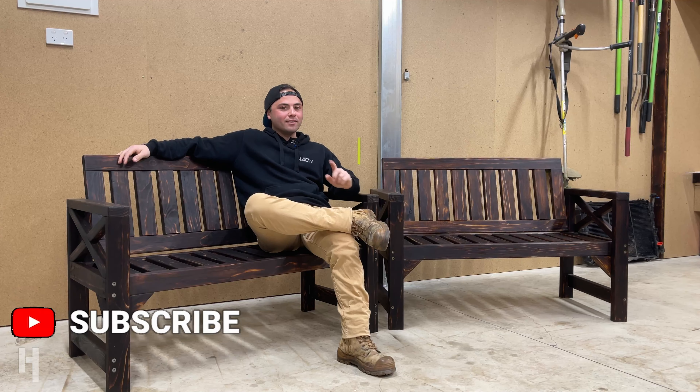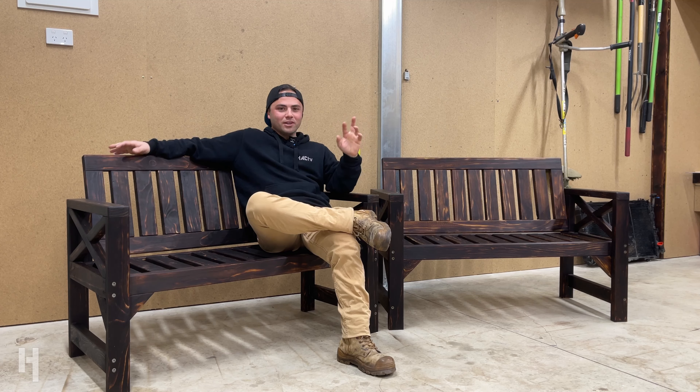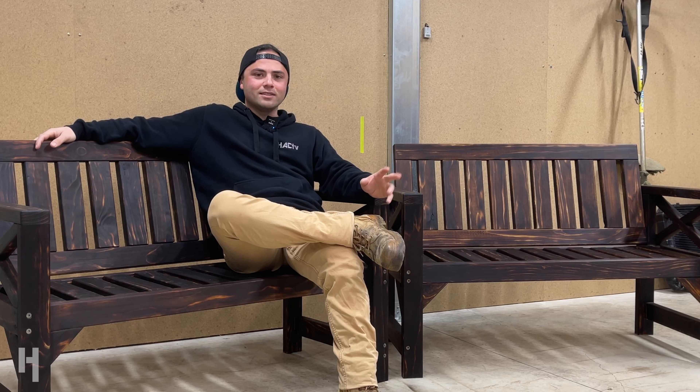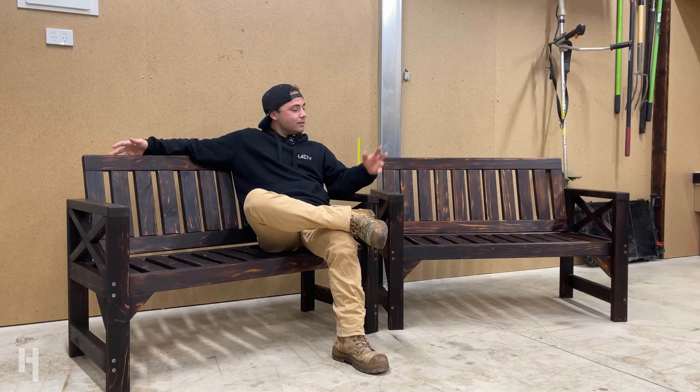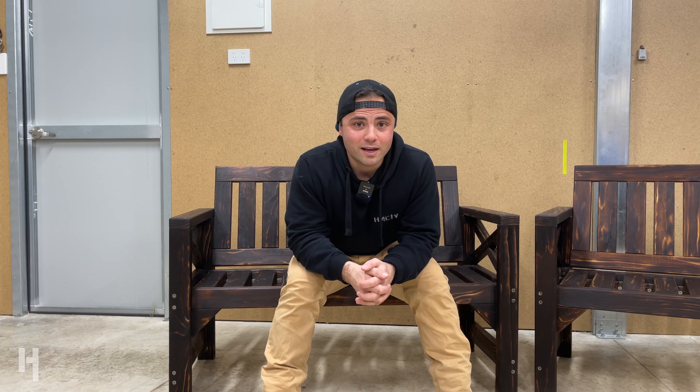Welcome back to another episode — something a little bit different this one. As you can see, I'm knocking up a couple of outdoor chairs. This is in between a couple other jobs, so I thought I'd do a little something for my mum. She was looking at some outdoor chairs, I saw the ones she was going to buy and thought I could do better — so here they are. If you're interested in seeing how I knock these up, stay tuned, and if you haven't hit that subscribe button yet, it'd be pretty sweet if you did that.